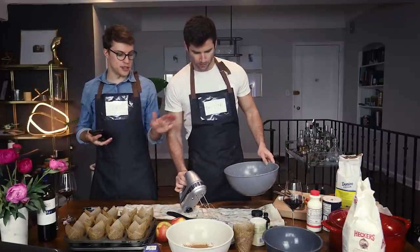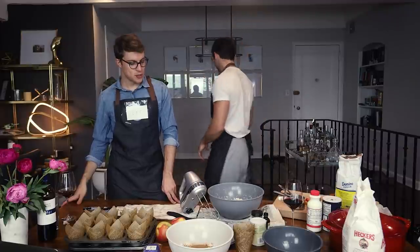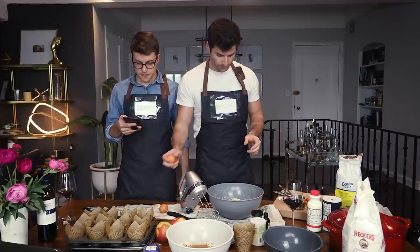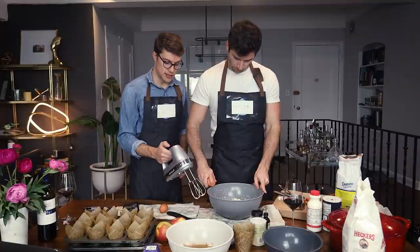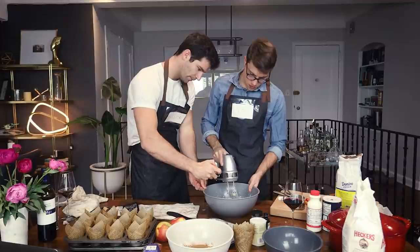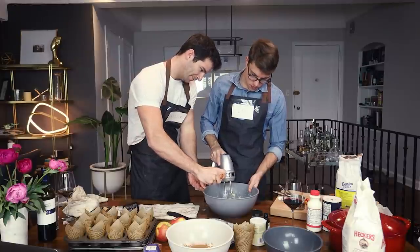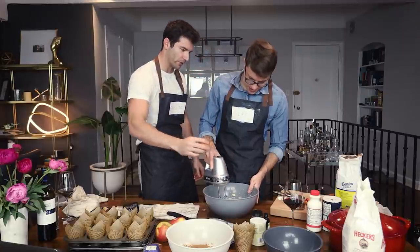Next, we add eggs one at a time. We've just mixed our butter and sugar — wow, incredible. Going to grab two eggs. We add one at a time. Not as good a crack as the first one, but still no shell.